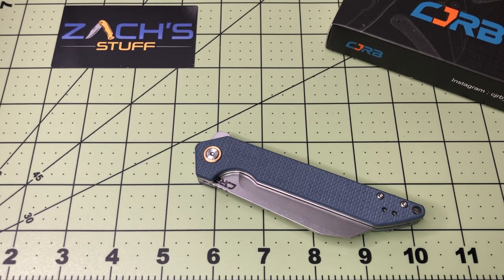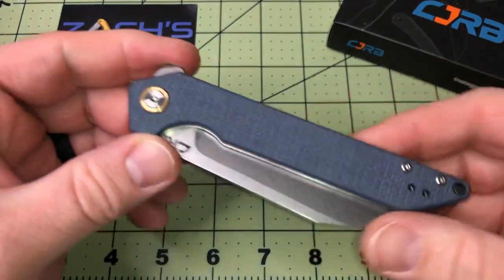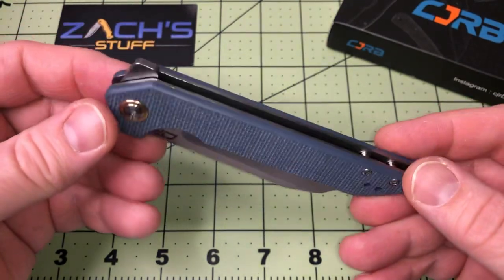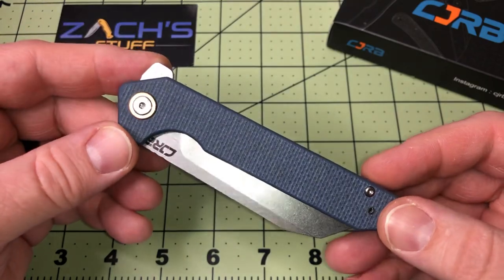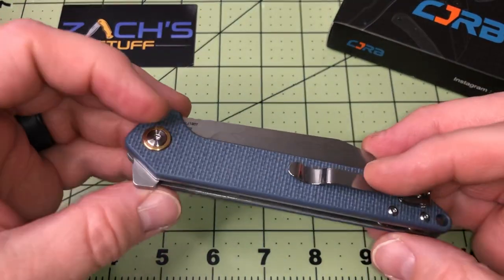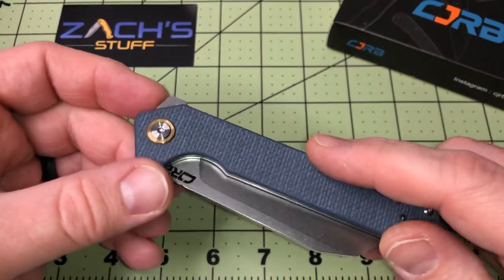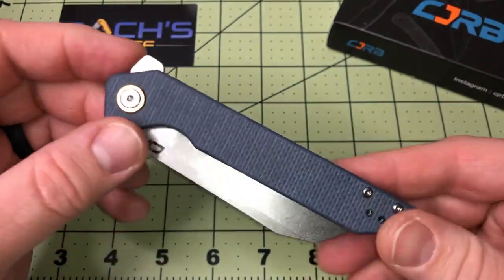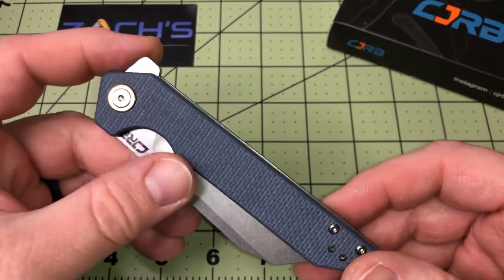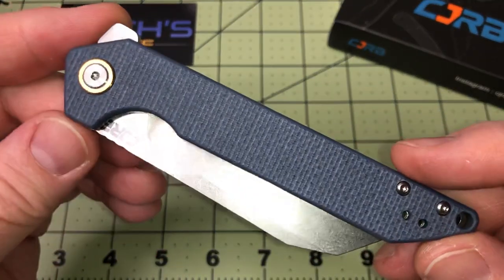Hey everybody, welcome back. We have a sweet offering from CJRB — this is the Rampart, official number J1907-GYF. I've got jade on my mind from the CJRB Goby, which is awesome — hopefully you've seen that review. But this is not jade.